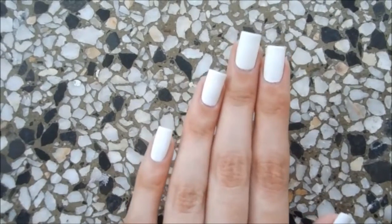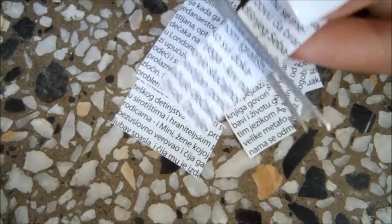Start by applying base coat and then paint all your nails white. Grab some old magazine and cut out 10 little pieces that will cover your whole nail.